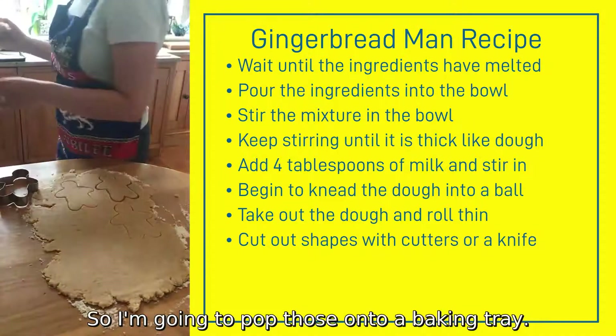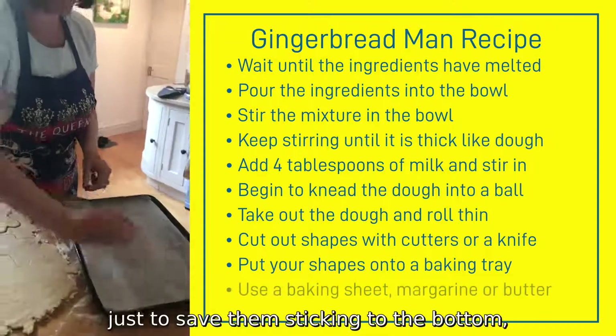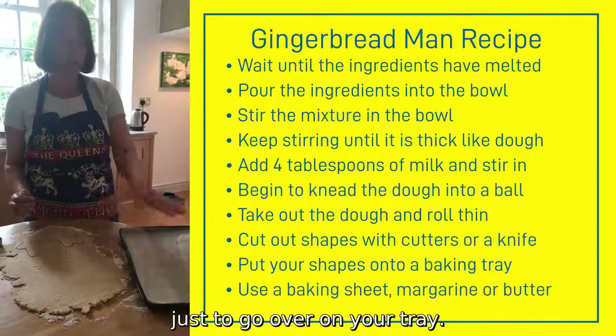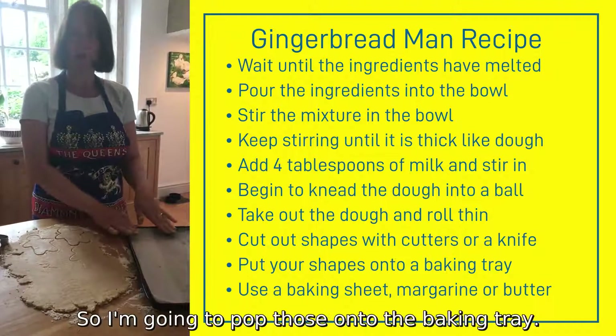I'm going to pop those onto a baking tray. I've used some baking sheets just to save them sticking to the bottom, but if you don't have any, you can just use some margarine or butter on your tray.